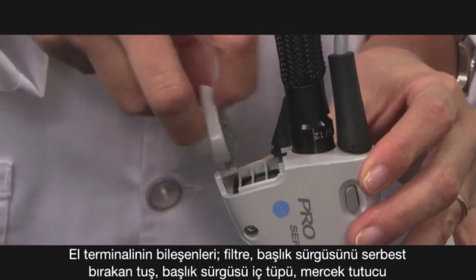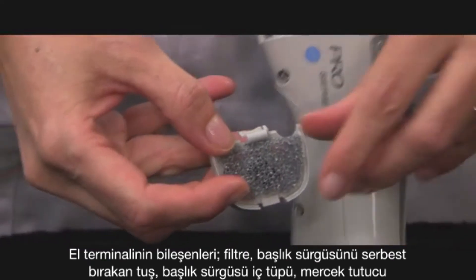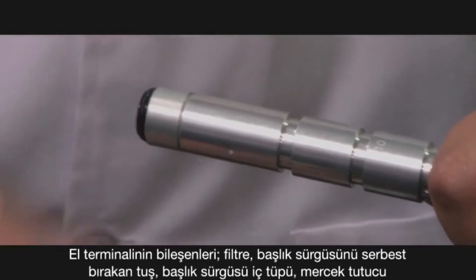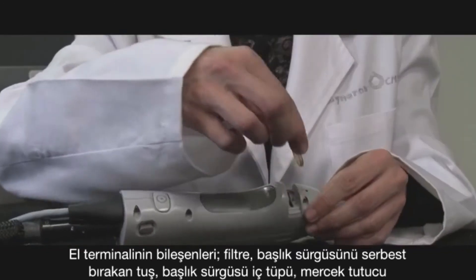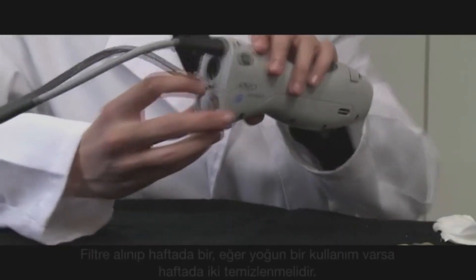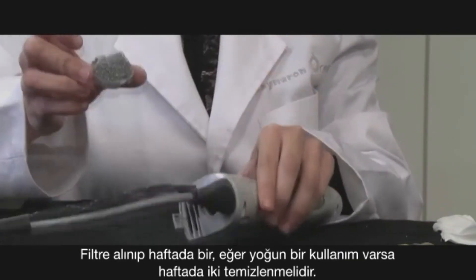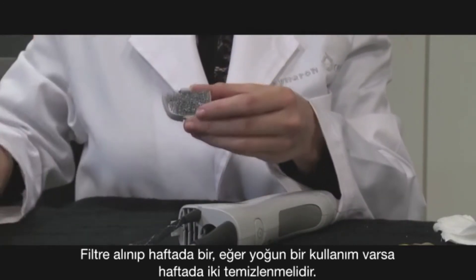The handpiece components are the filter, button release for slider attachment, inner tube for slider, and window holder. The filter is removed and cleaned once per week. You may wish to do this twice per week with heavy use.